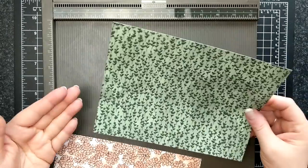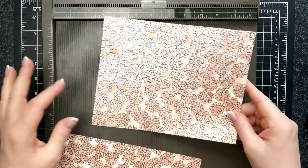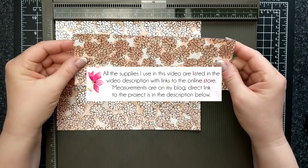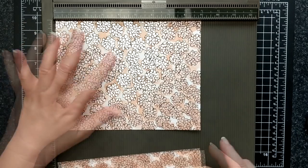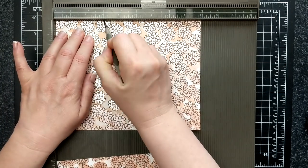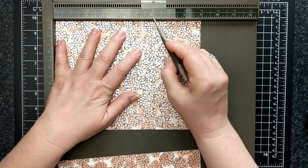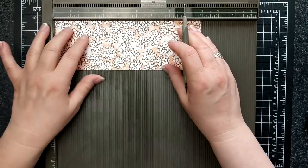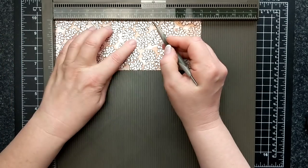We need two pieces of paper. This is 7 by 9 and this is 3 and 1/8 by 9. What I'm going to do is score it at 3 inches here and 6 inches here, and here as well — 3 and 6.